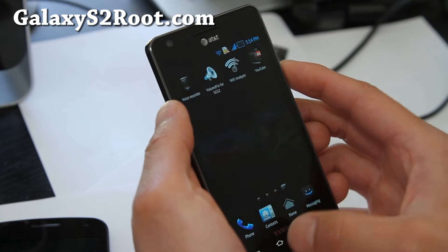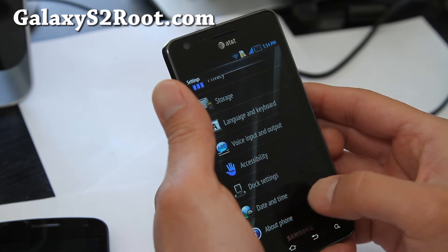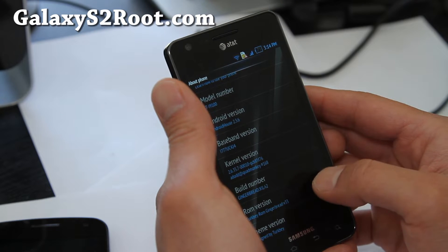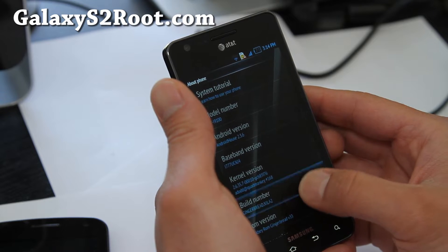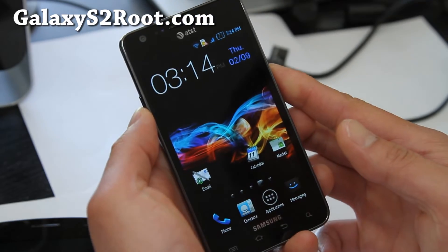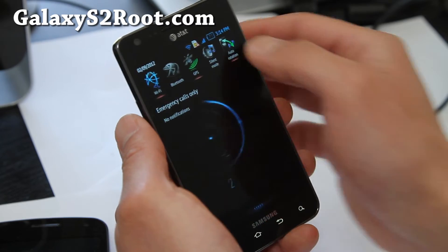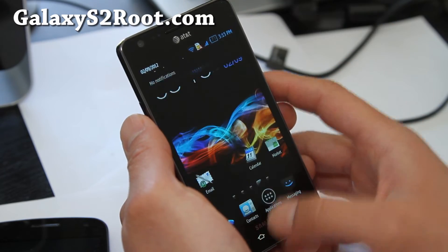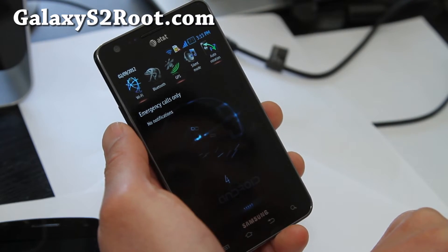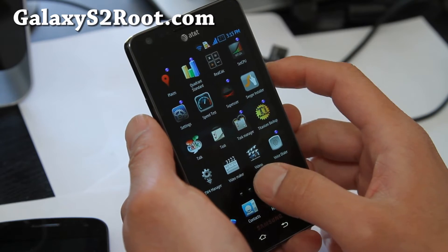It comes with an overclockable kernel — you can overclock it to 1.6 gigahertz, as you can see here. It's Turk B ROM and it looks really cool. I might stick with this for my AT&T Galaxy S2 for a little bit and see how it goes. You also get five different options and a nice animation while you do your thing.